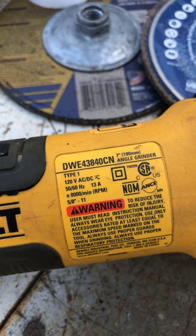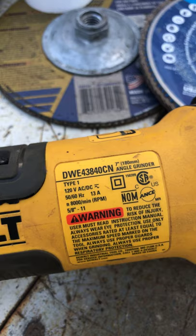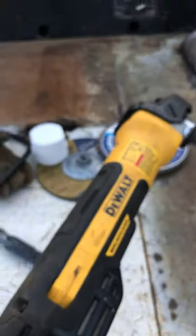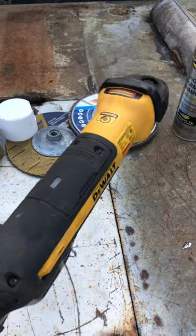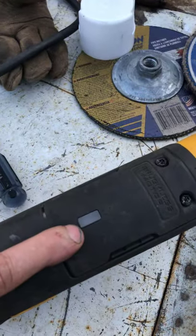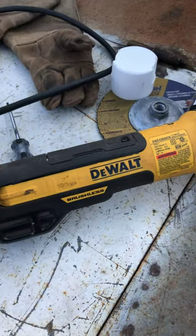A little review here on this 7-inch DeWalt grinder. It's one of these brushless, nice and lightweight grinders. I don't complain about it — it's got an LED light right there.